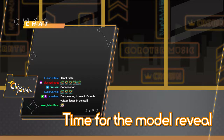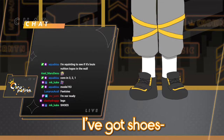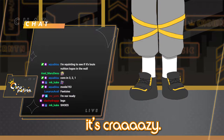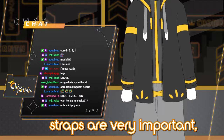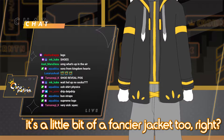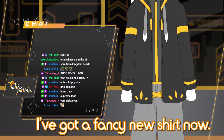Alright, time for the model review. I've got shoes now — it's a full body model. I've got shoes and pants now. Got a cool new jacket. There's the straps. Straps are very important. It's a little bit of a fancier jacket too, right? And check out the shirt too — I've got a fancy new shirt now.